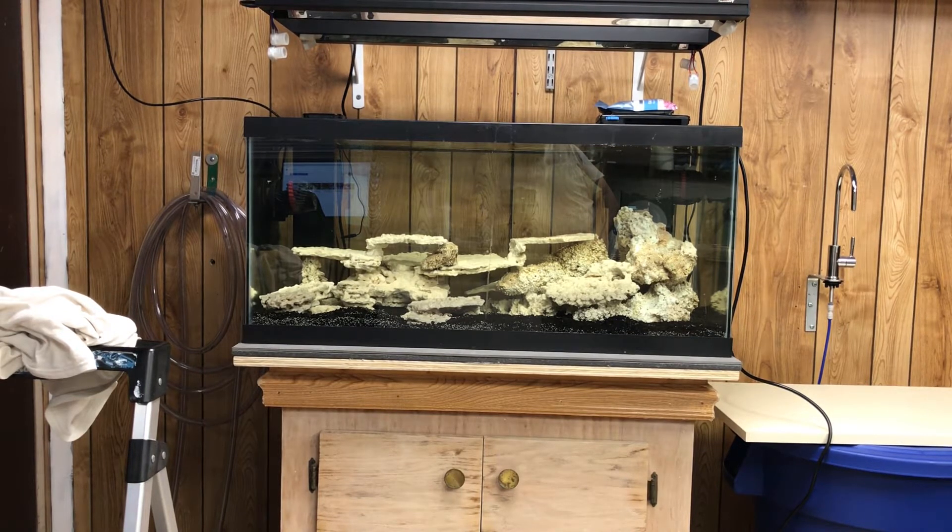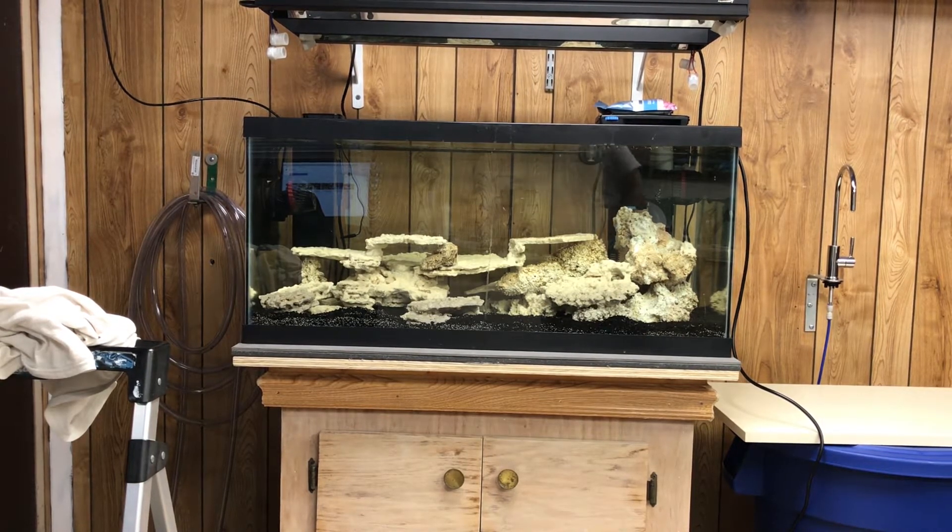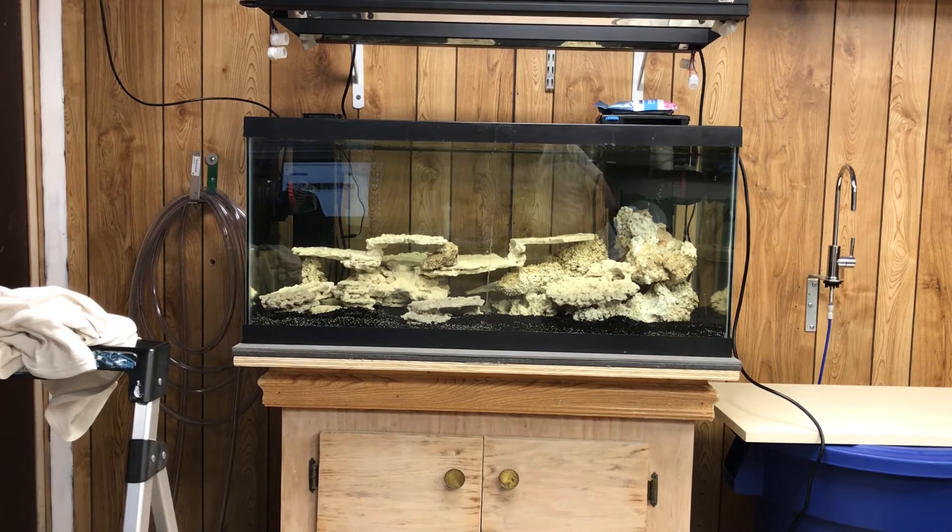I have no nitrate, and I've had the shrimp in there. I've been ghost feeding with frozen food — just a couple times, not a lot, probably twice a week. I use half a cube just to get some more food for the bacteria in there and help it grow.